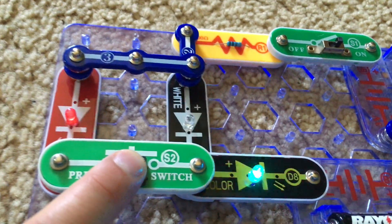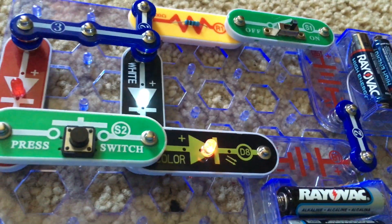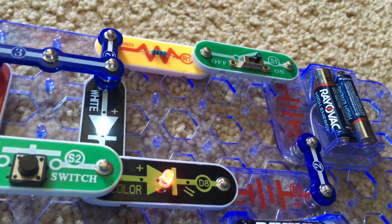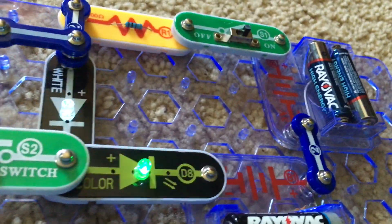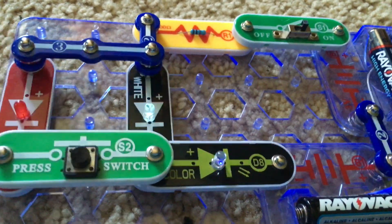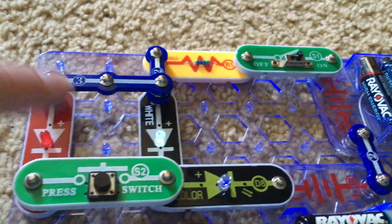White is a more difficult color to produce by such a light source, so the red LED is the one that's going to dominate. If you switch the locations of the red and white LEDs, the red LED will be blinking and the white LED will be off, and pushing the press switch will have no effect. In this case the press switch is cutting off power to the red LED, which is why it cannot dominate until you push it down.